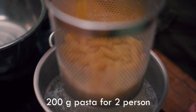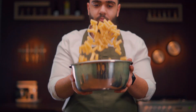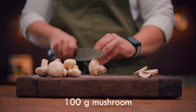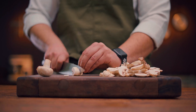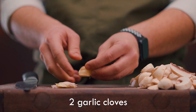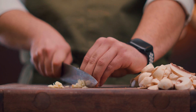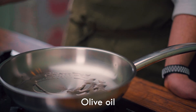Drain the pasta and put them aside for a while. Slice the mushrooms into big pieces — be careful. Now chop the garlic and we are ready to cook. Sauté mushroom and garlic at high temperature so the tastes are mixed.